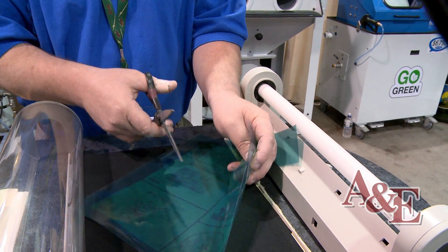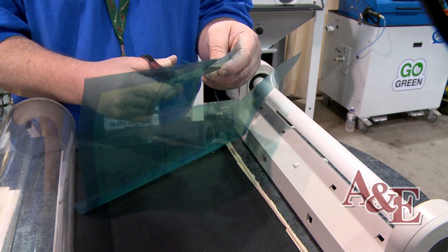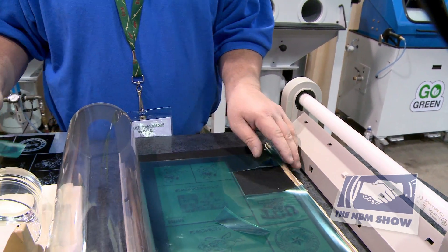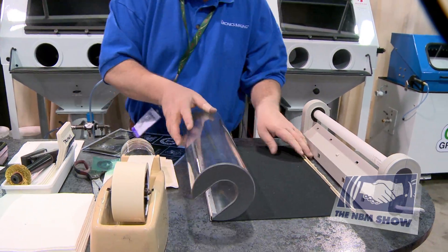We'll cut out the stencil we're going to use and demonstrate sandblasting on a piece of glass. With sandblasting you can sandblast basically almost any brittle substrate — anything such as ceramics, granite, or stone.